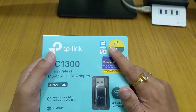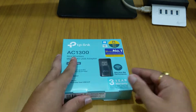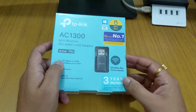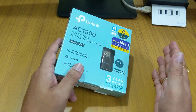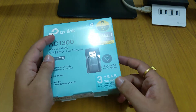It supports both Windows and Mac. It is a mini size, though you can also get the jumbo size with an external antenna. I wouldn't recommend that unless your router is very far away from your computer, in which case you might need the external antenna version.